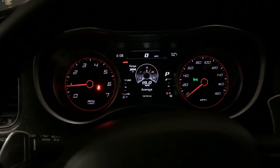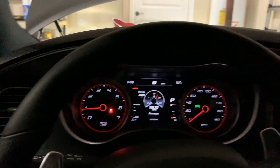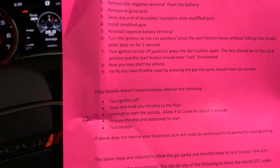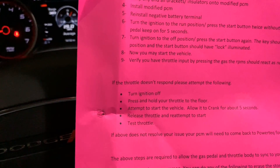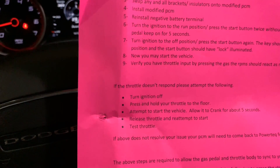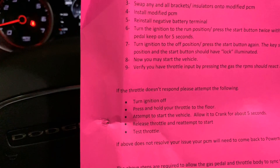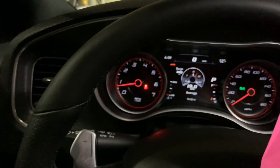I got it straightened out. The trouble code was throttle position related. On the second part of the guide it says what to do with the throttle. I did have throttle input — I could rev the car up — so I don't know why it threw the code, but I followed the procedure since it was throttle related. I put my foot on the brake and the gas pedal to the floor at the same time, pressed the start button, let it crank for about five or six seconds, then released. It cranked for another second after I released and then turned off. I turned it back off, pressed the start button, put my foot on the brake, cranked it up, and no codes.